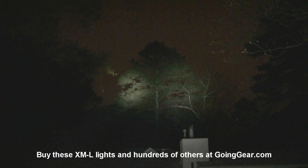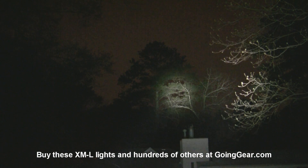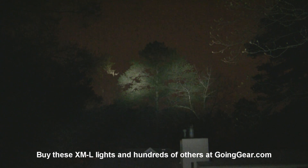Those are the thrower XML lights that we currently carry. If you have any questions about them, you can reach us in the comments or at goinggear.com. If you like the video, be sure to subscribe — we do stuff like this all the time. And if you like any of the lights, you can get them from us at goinggear.com.